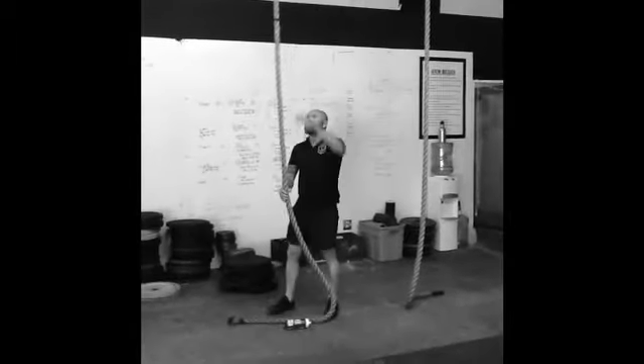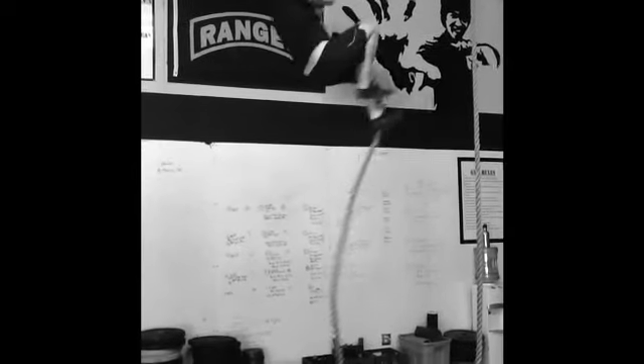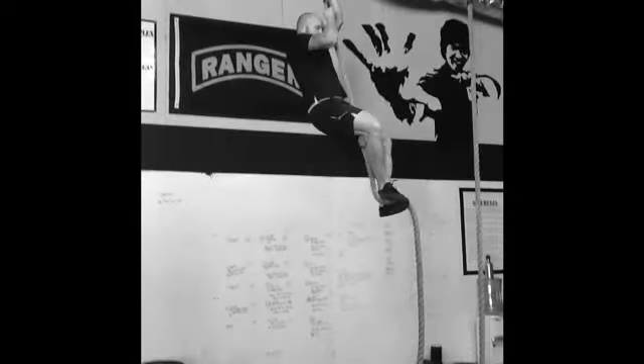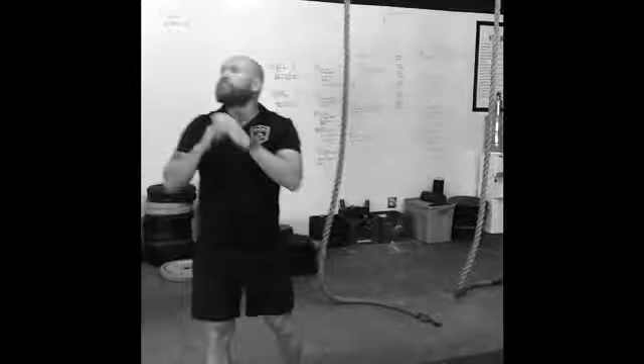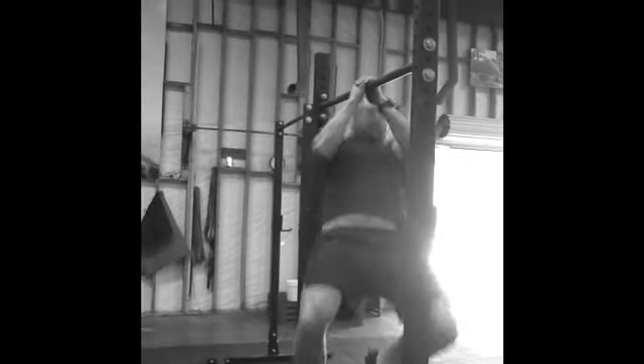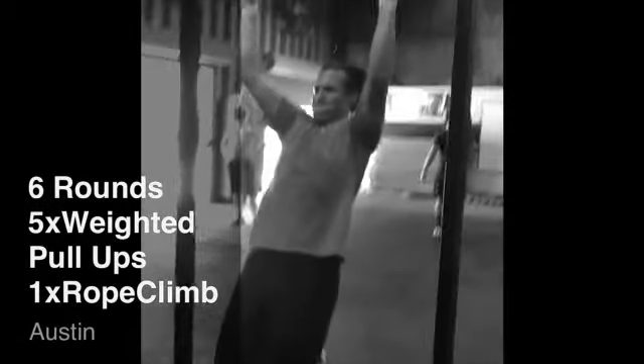If you're done with that, immediately into a rope climb. If you can go no legs, go no legs. If it hurts your elbows, don't even mess with it. Wrap the foot, protect the rope, jump up, wrap, stand up — wrap, stand up — wrap, stand up. Hand over hand all the way down. Don't slide down the rope. If you're just dying on the rope climb and can't do it, two Tarzan pull-ups on either side. All the way down — get your chin over the bar. I want two of them.